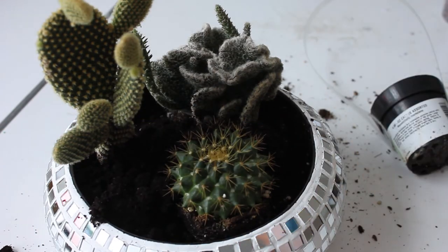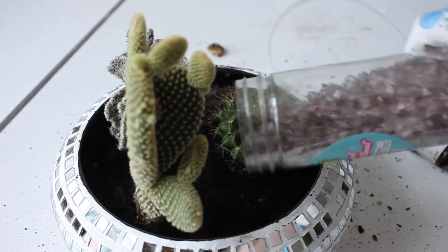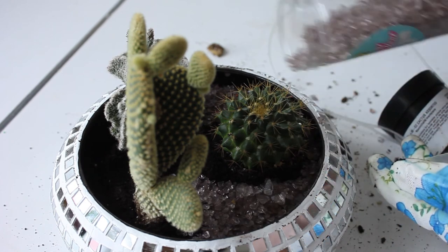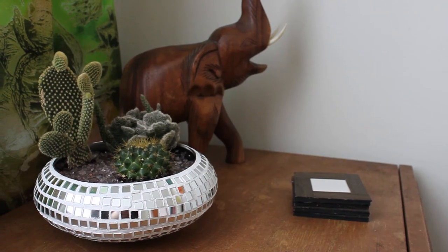Add a little bit more soil, pack them in there fairly tight but not too tight. Then finish it off with some glitter gravel on top and give them a little bit of water.